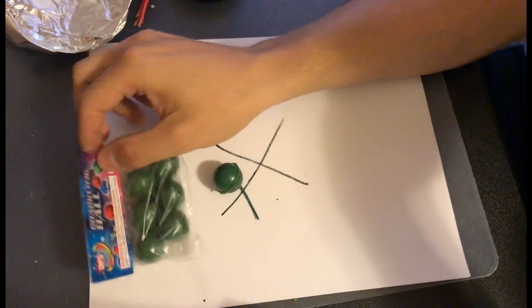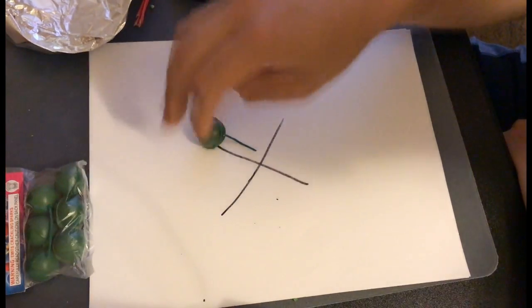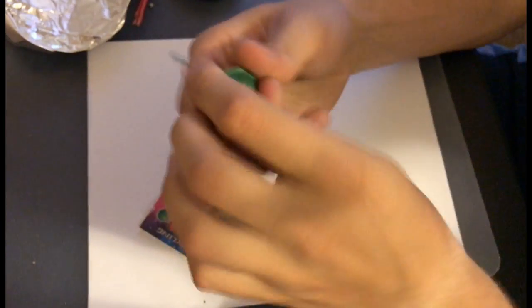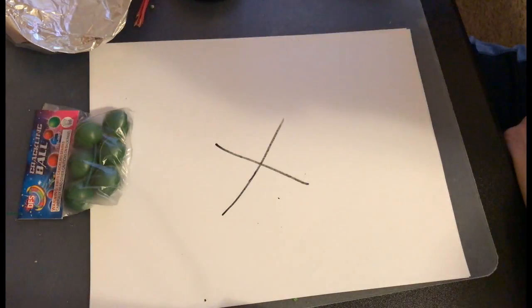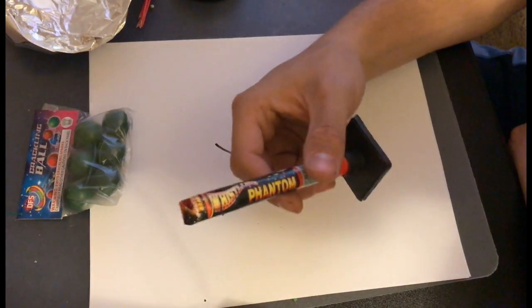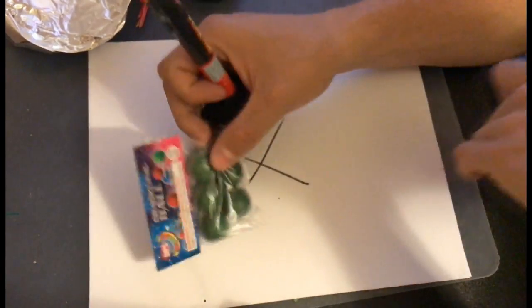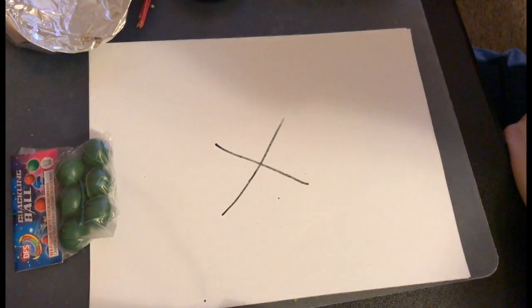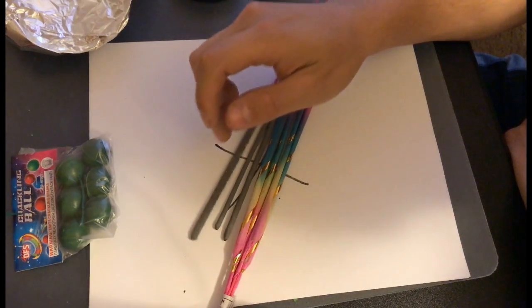What's up guys? This is the how-to improve your crackle balls video. There are four types of improving your crackle balls. The first type is pretty basic — just taking one crackle ball, putting it into another, opening it up, taking the stars out and putting them all into one. Most people know that one so we're not going to go over it. The other ones we'll cover are: taking the flash powder from a piccolo pete, using matches instead if you don't have a piccolo pete, and using sparklers in your crackle balls.